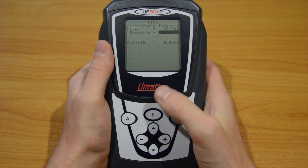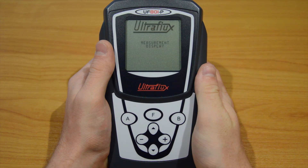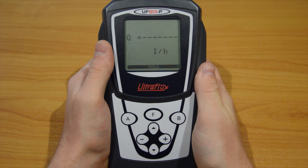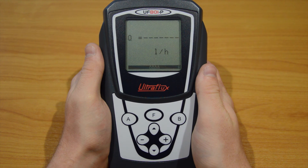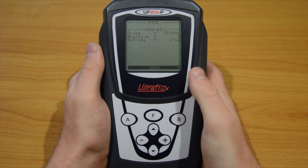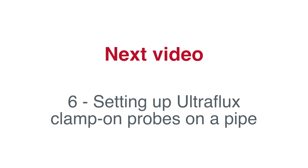Finally, hold the F button until the screen says measurement display. The device is now configured and back into measuring mode. We need to take note of the probe distance calculated by the device. Use the up arrow to reach the pipe run code page. You can see here the selected probe model, the type of mounting, and the probe distance — which is in our case 27 millimetres. Remember this value; we will need it in the next video, where we will set up the probes on the pipe.